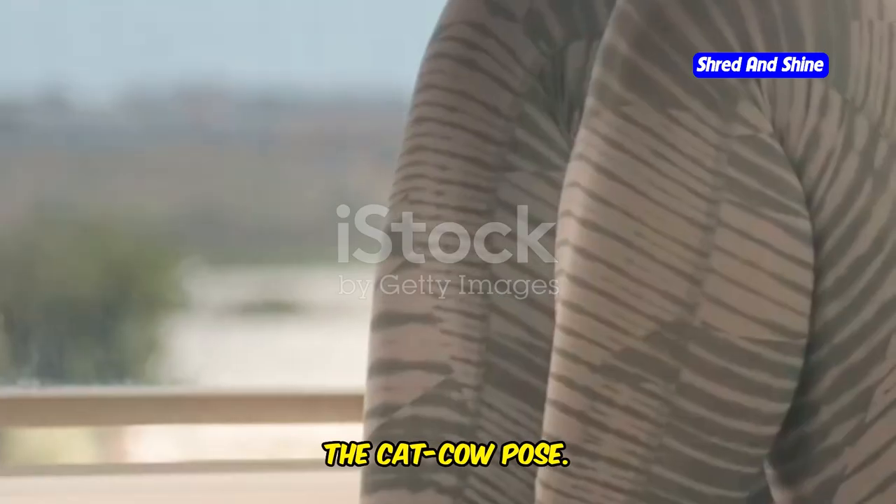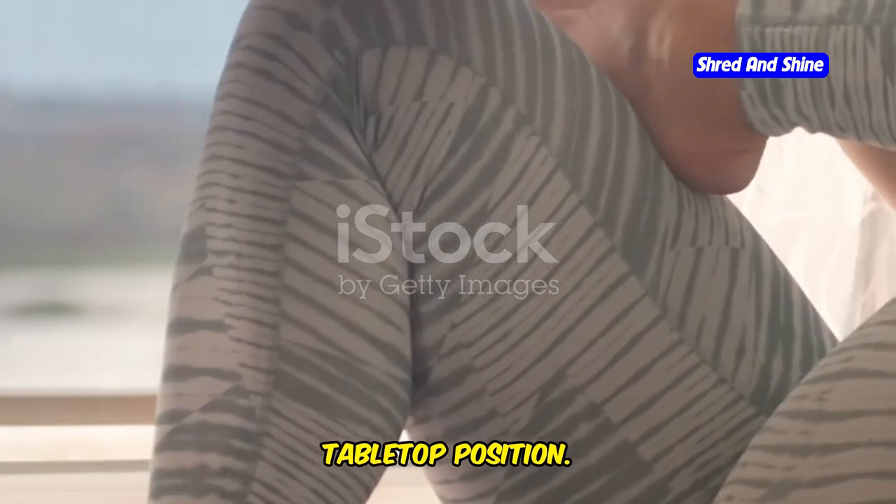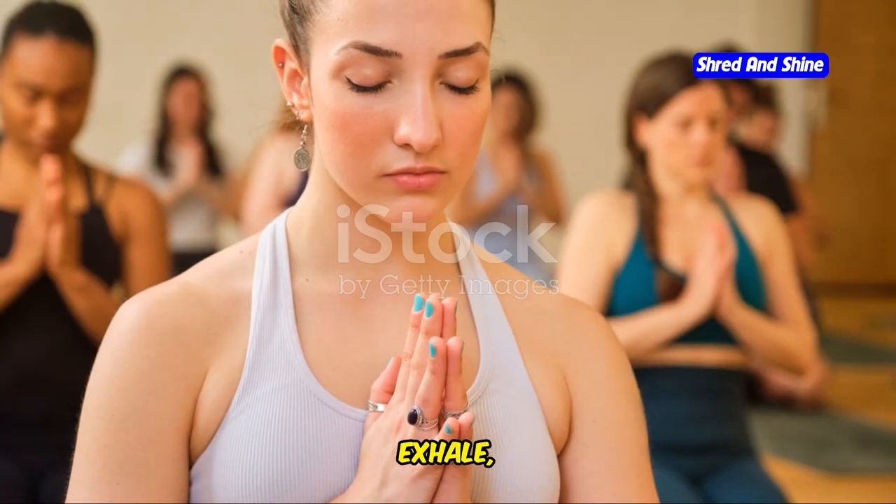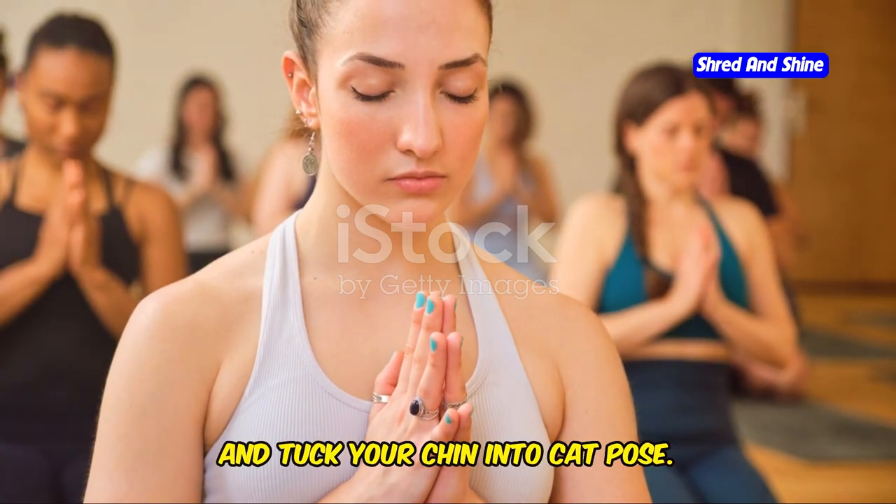Then, the cat-cow pose: start on your hands and knees in a tabletop position. Inhale, arch your back, and lift your head into cow pose. Exhale, round your spine and tuck your chin into cat pose.